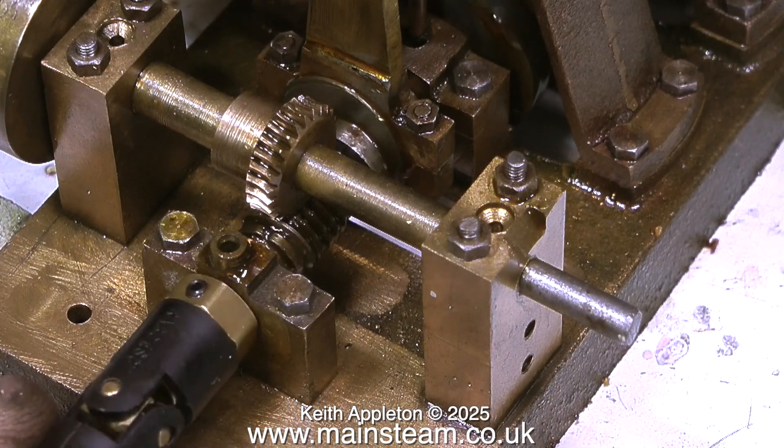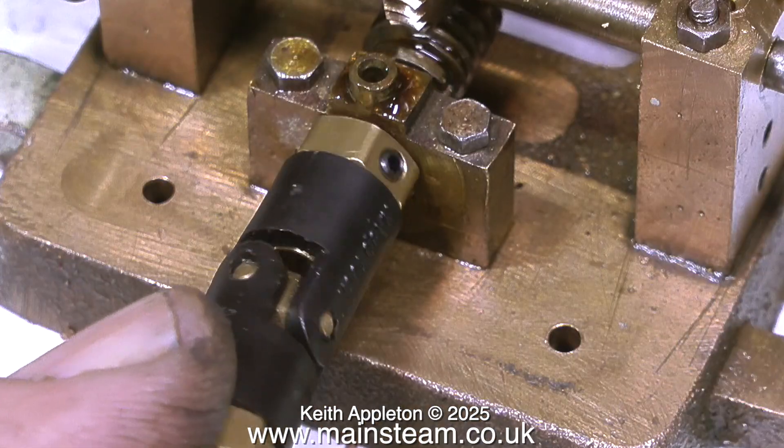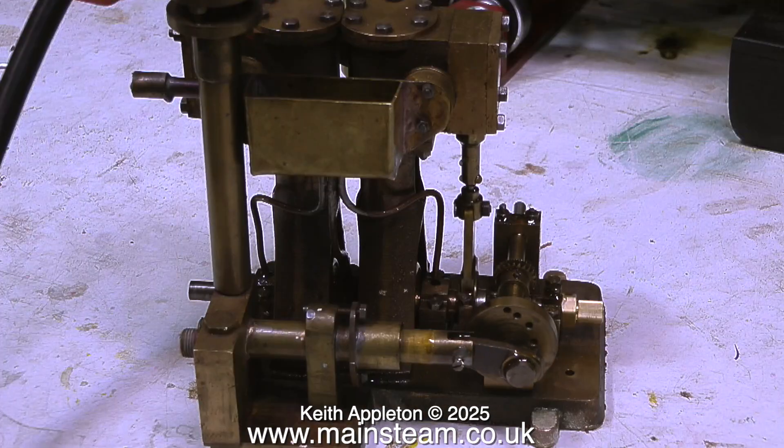This is the main universal joint fitting. These are really good quality commercial items and it just push fits onto the splines. A close-up shows you what it is. They're very strong and work very well for a long period of time.